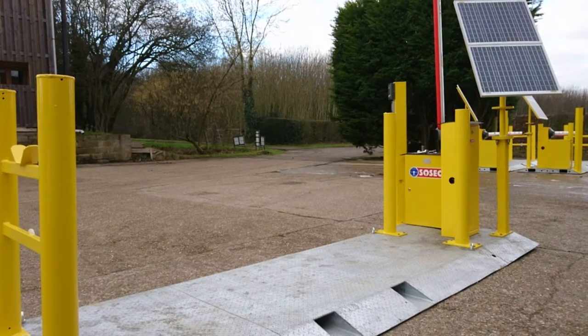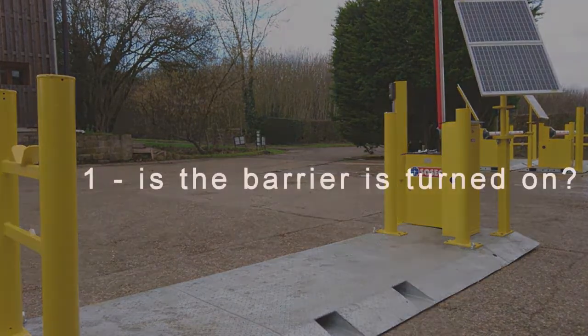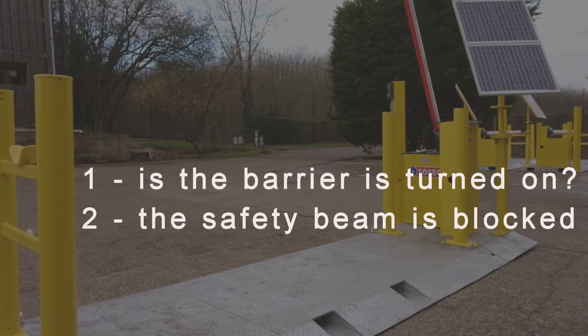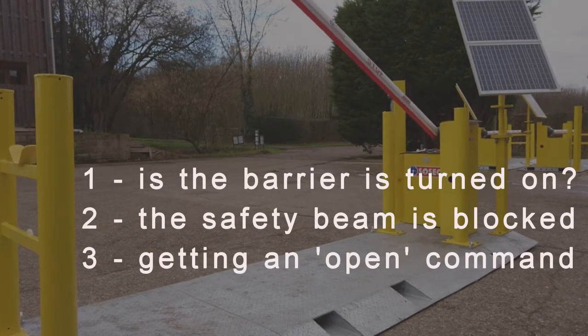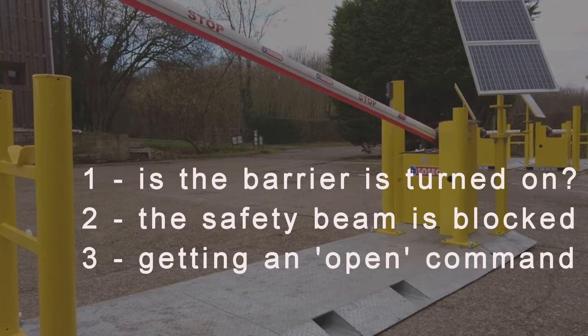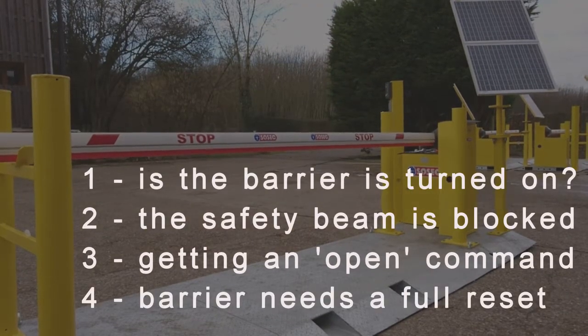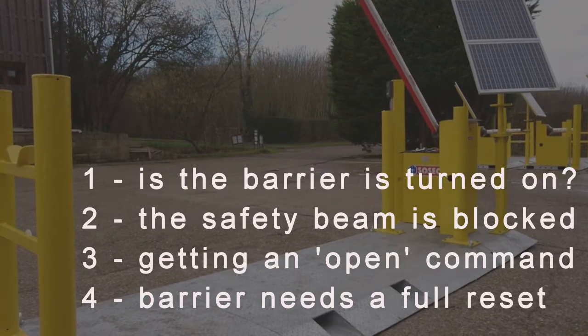There are four main reasons why a barrier will not come down. One, it could be turned off. Two, the safety circuit may be at fault or something is in the way. Three, the barrier could be getting an open command from one of the devices. Or finally, the boom may be jammed up and the barrier needs a reset.